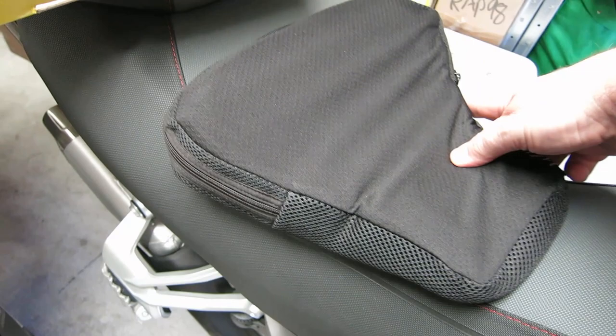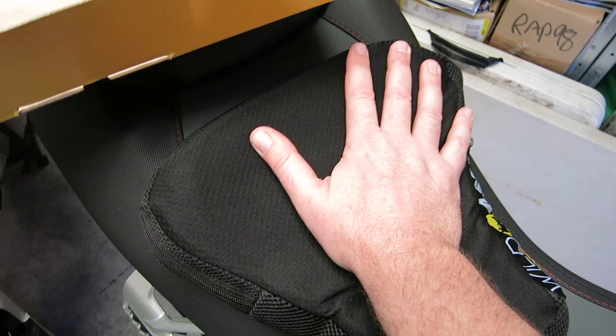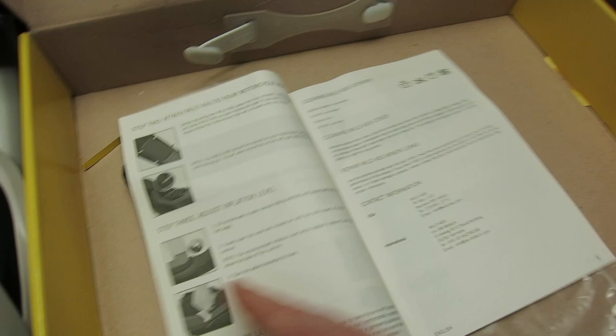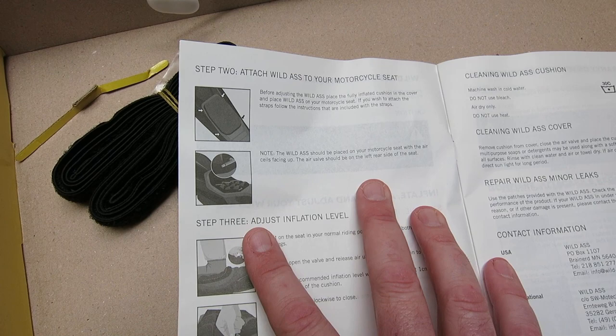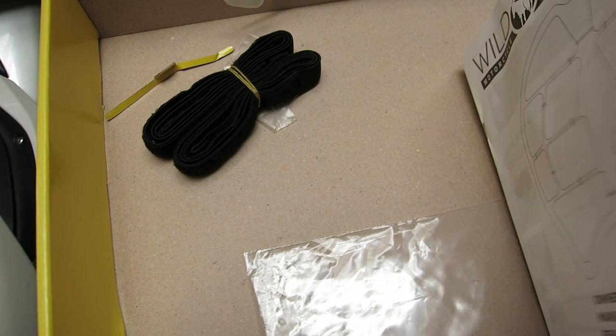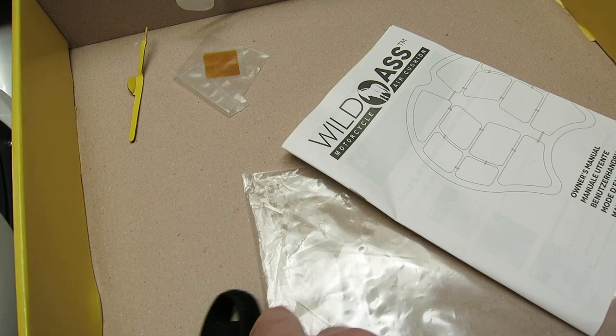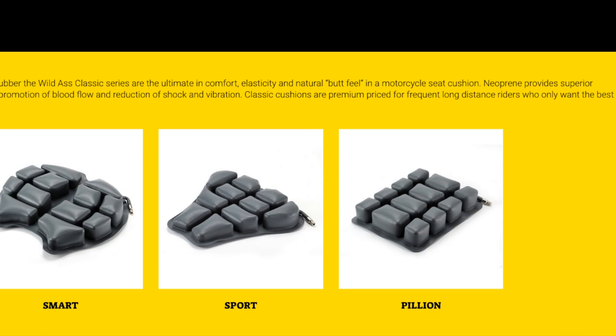The instructions say you don't have to use the straps, but because I move around a lot on the bike I think I'll probably secure it with them. I'm going to try it without first and take the straps with me in my pocket to fit if I have to. It says if you want to secure with straps you need to follow the instructions that come with them, but I didn't get any — they just look like basic velcro straps that probably go around the frame rail.